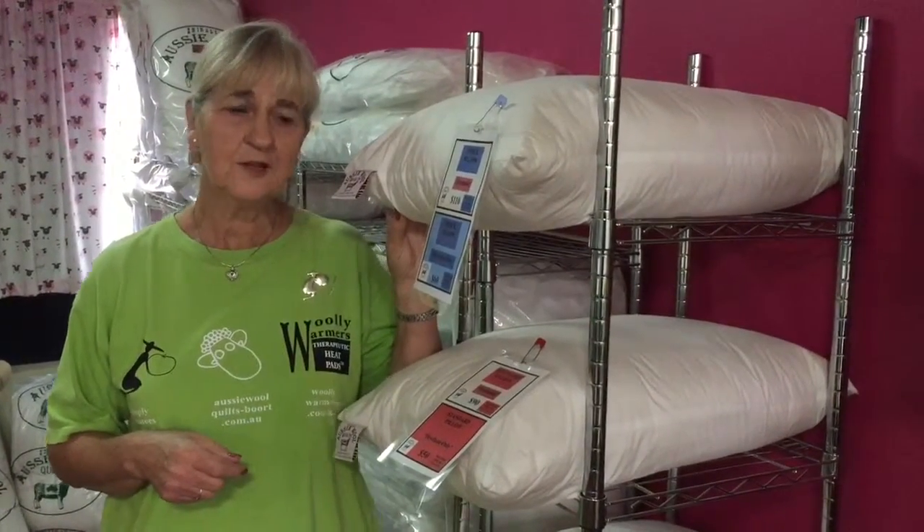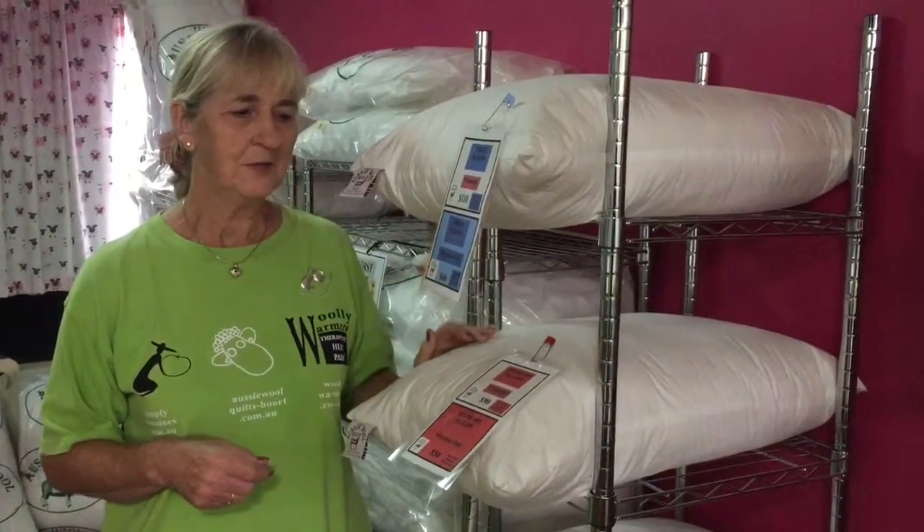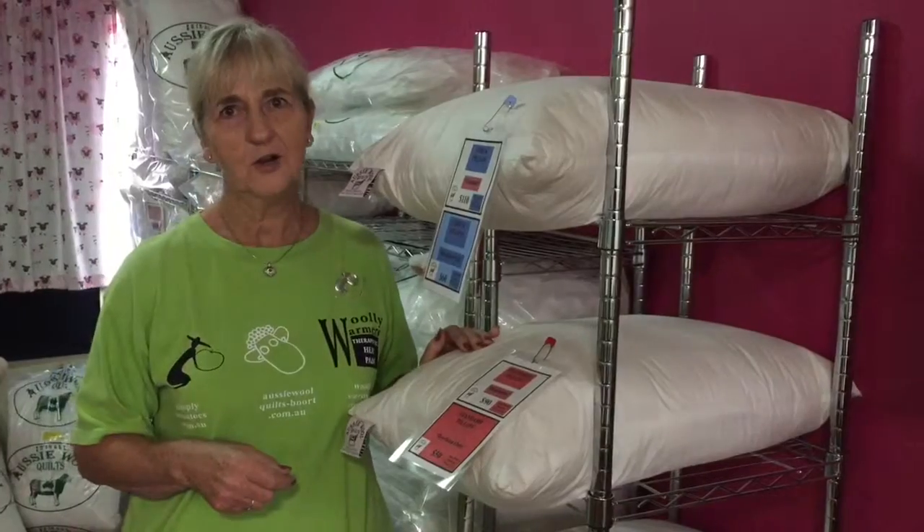You can order these online on our website as well, and it goes door to door Australia wide, even overseas.